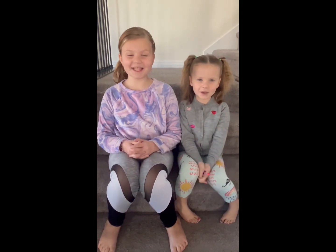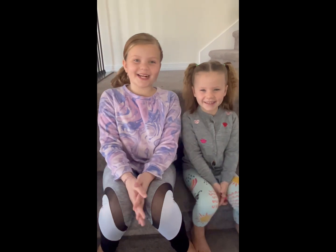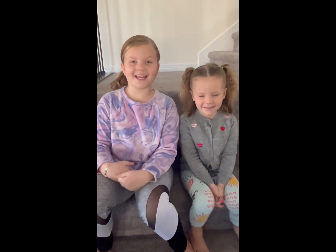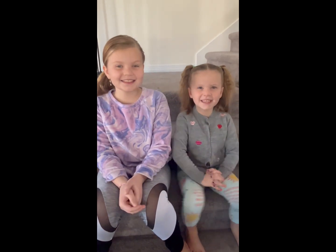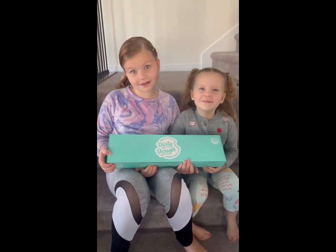Hi, it's me Faith. Hi, it's me Connie. Welcome back to F&Q Reviews. Today we're going to be talking about this great cookie place called Dirty Dough. This is the box that you get if you get four cookies.